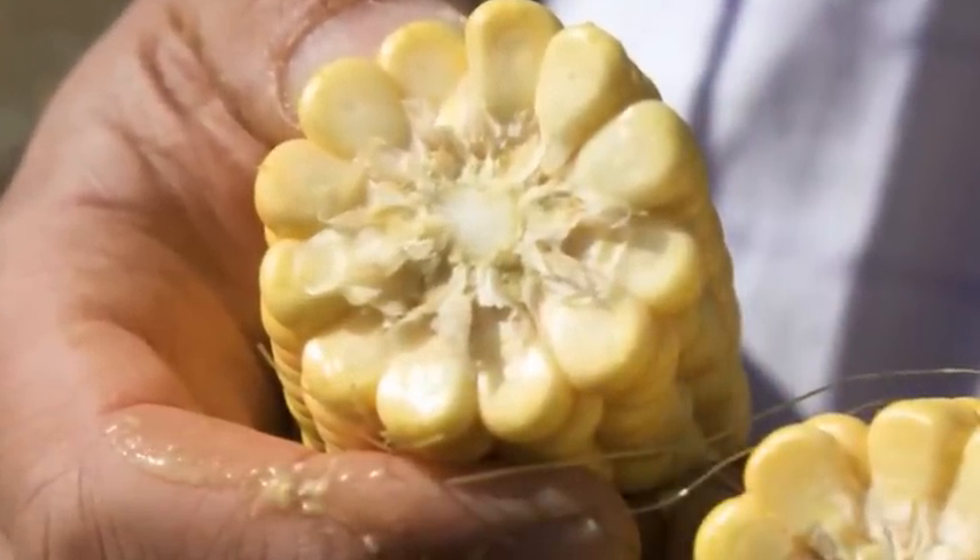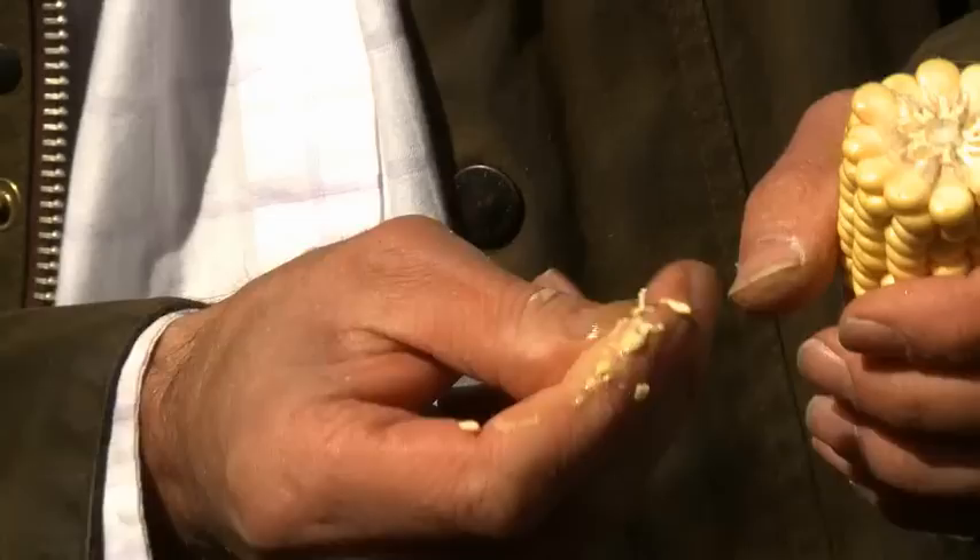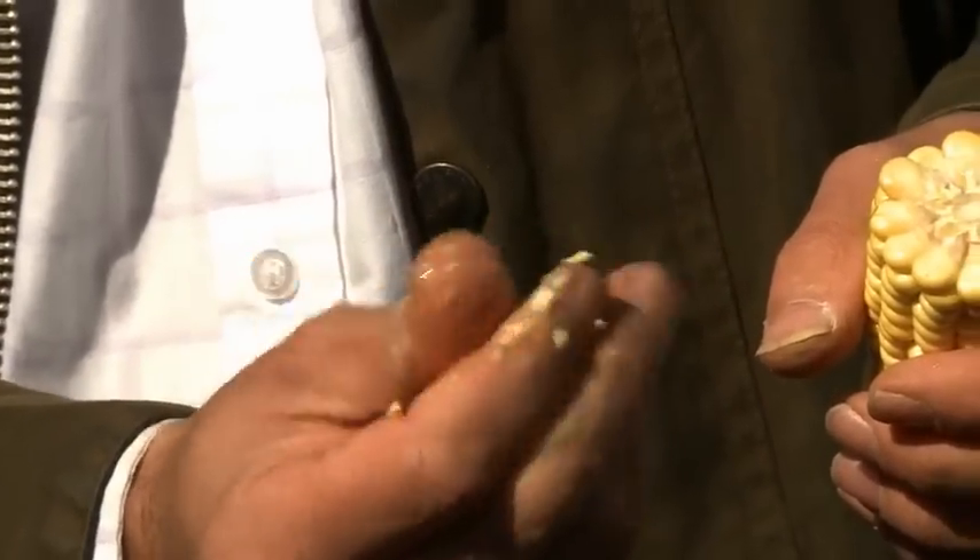This one has roughly a quarter to a third starch deposited. Taking grains off and squeezing them, there's still a lot of moisture coming out — just a tiny bit of starch being deposited at the end. Dry matter of the cob is probably around 30–40%, giving a combined plant dry matter of around 24%. In September we'd expect 2% dry matter gain per week, so at 24% we're at least three weeks away from the target harvest range of 30–35%.